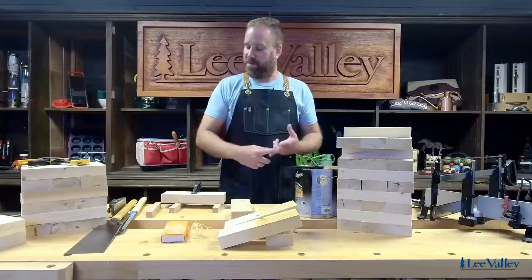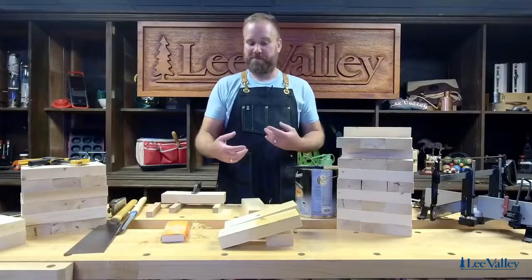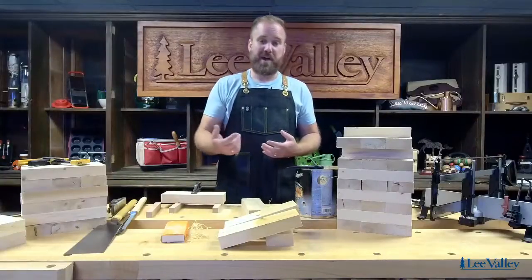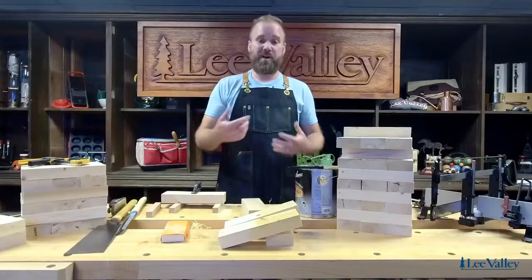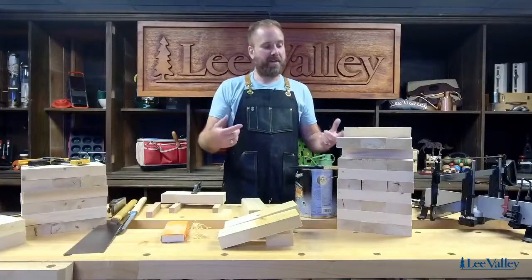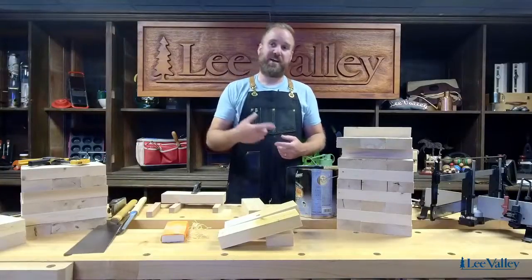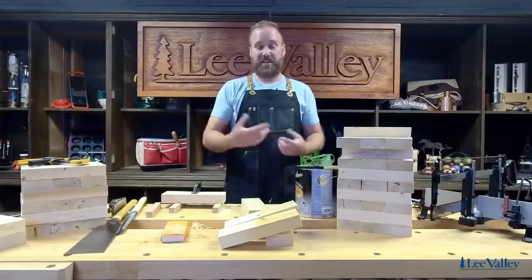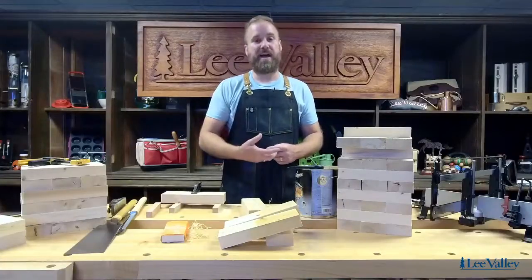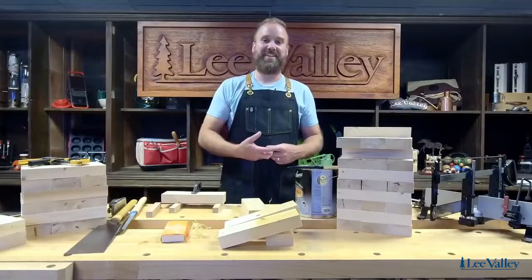Everything here is available at Lee Valley, including the saws and the block plane. It's a project that anyone can build — it doesn't take a lot of skill or time, and you can make it in just a couple of hours. Thank you everyone for tuning in today. If you have any questions about the game, reach out to us at socials at leevalley.com. This is the second of three outdoor games live streams — the next one is coming up in August. Hope everyone has a fantastic long weekend here in Canada!